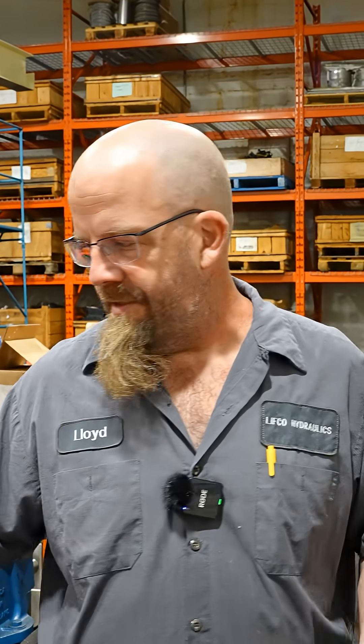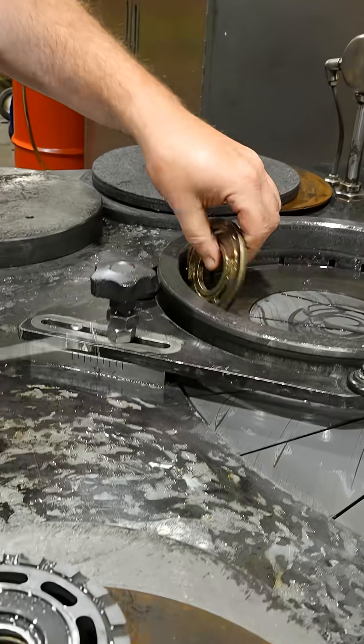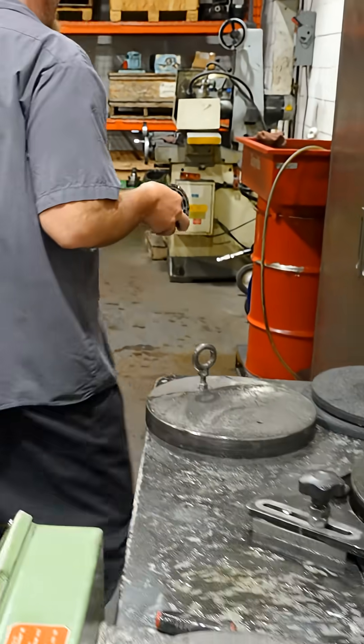Implosion, explosion — technical terms. I know it doesn't look like much, but a thou or two — by the time we try to lap it out, we take half the life off of it.